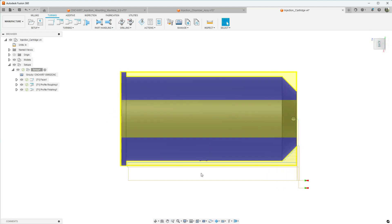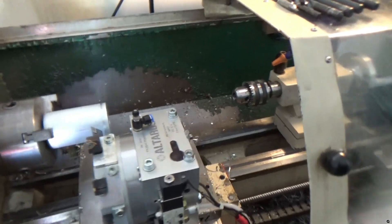Last, we'll come back and do a profiling operation and cut the chamfer on the G0602. With a piece like this it's kind of hard to figure out the best machining strategy, but I think that's the approach we're going to use. Let's go out into the shop and get started.